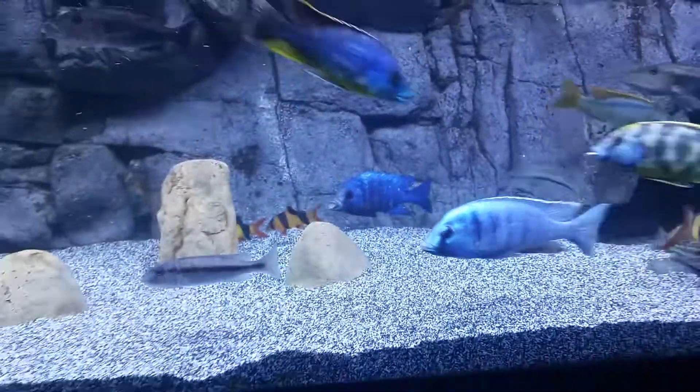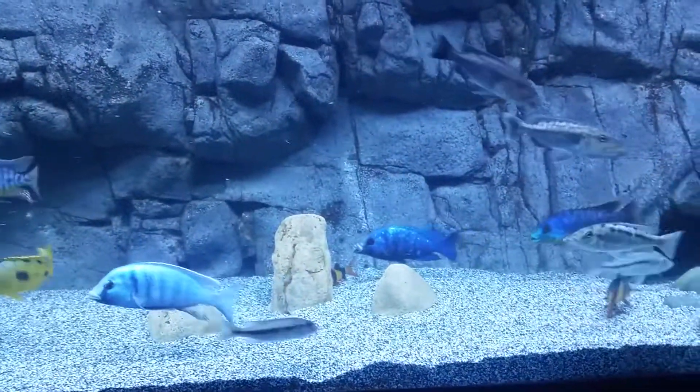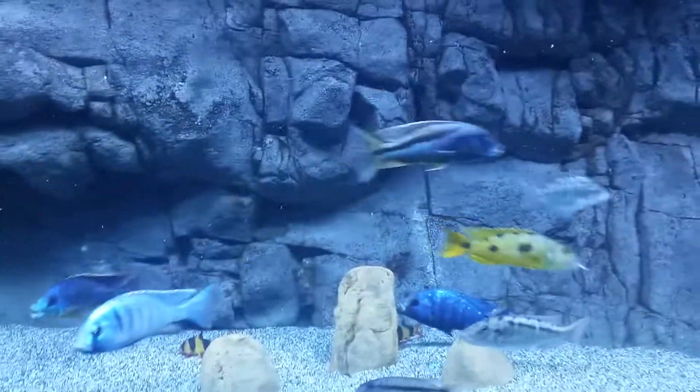For this reason I can't put a fish in here under about four inches because they think it's a silver side and they'll eat it — especially that Christii.